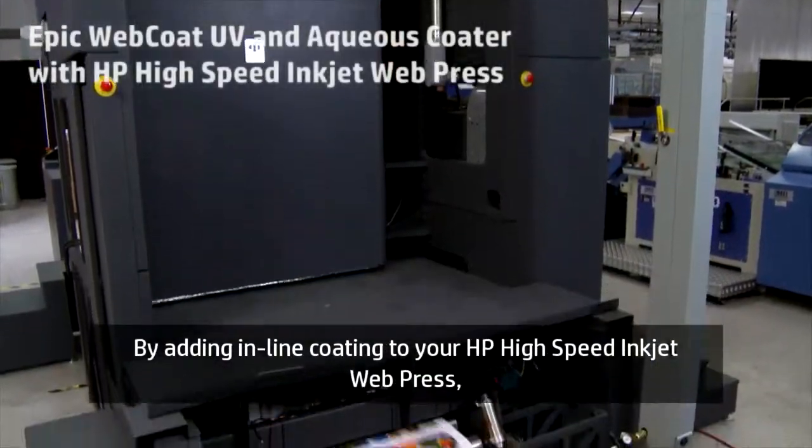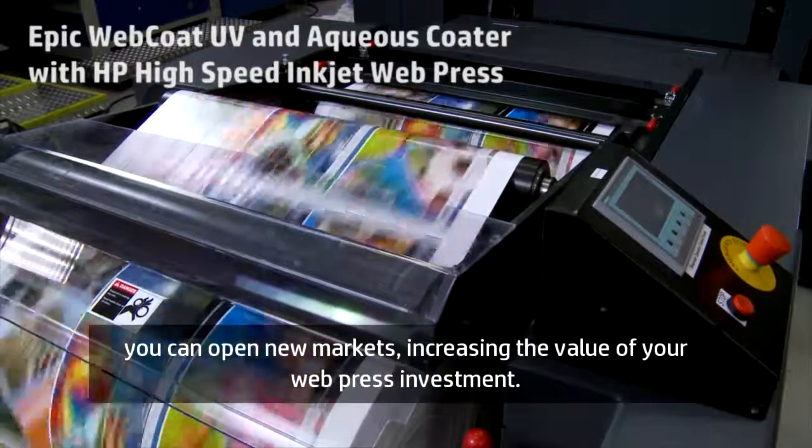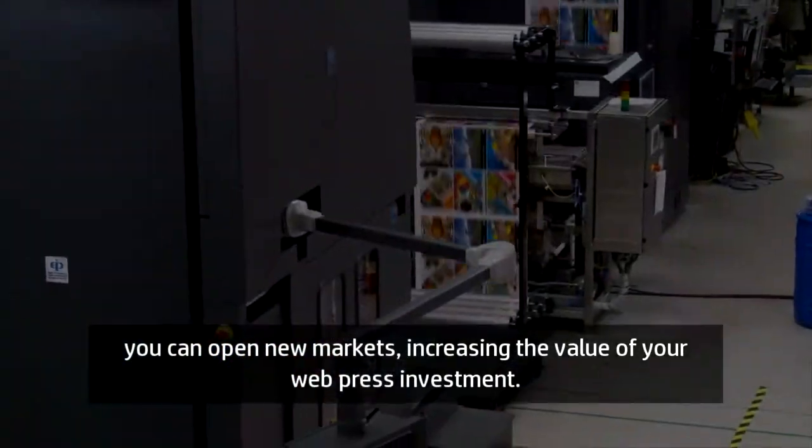By adding in-line coating to your high-speed inkjet web press, you can open new markets, increasing the value of your web press investment.